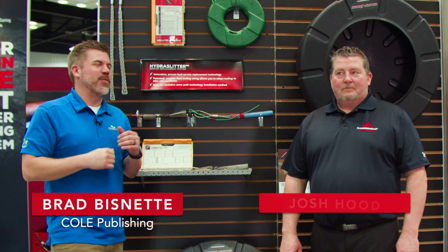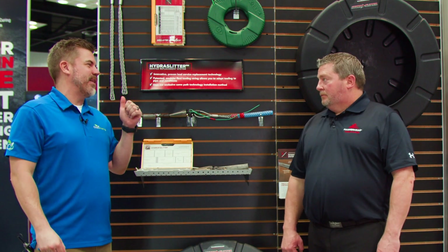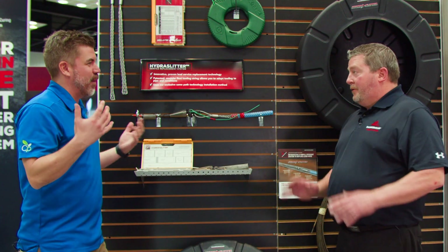Brad Bisnett here with Cole Publishing, chatting with Josh from Hammerhead. Josh, how are you doing today? Doing very well. I'm pretty excited about what we're going to take a look at here. We're going to take a look at the Hydra Slitter, correct? Which is a new product for you guys, new product on the market. Brand new — tell me a little bit about it.